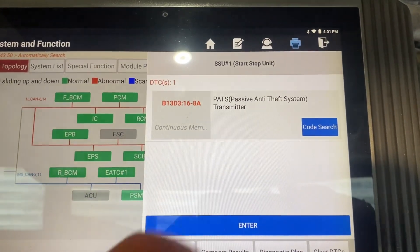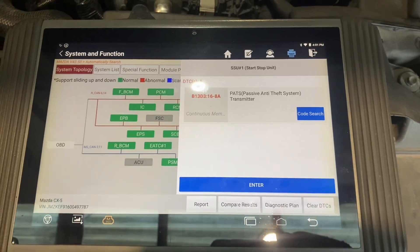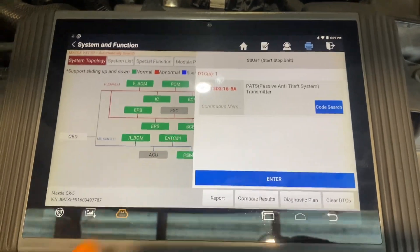To get rid of that code, there's just a short video on doing this. So I'll get the key in and do the swap with the new battery, and hopefully that will clear that code.